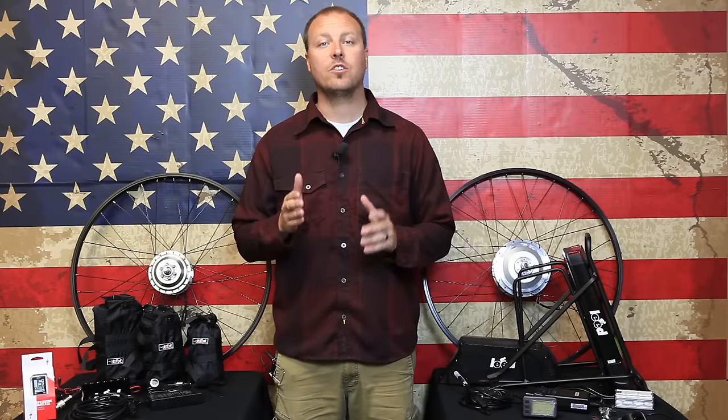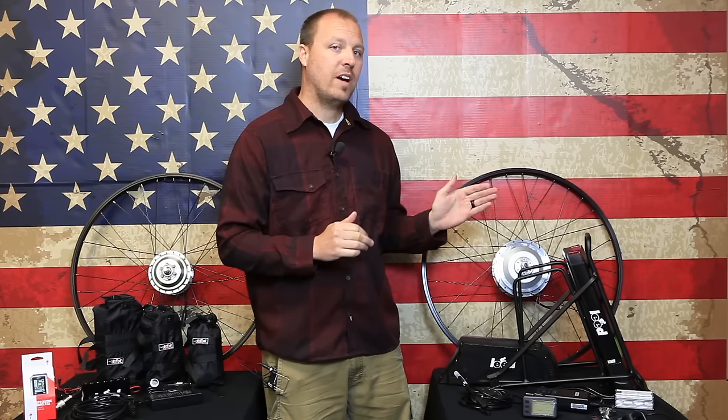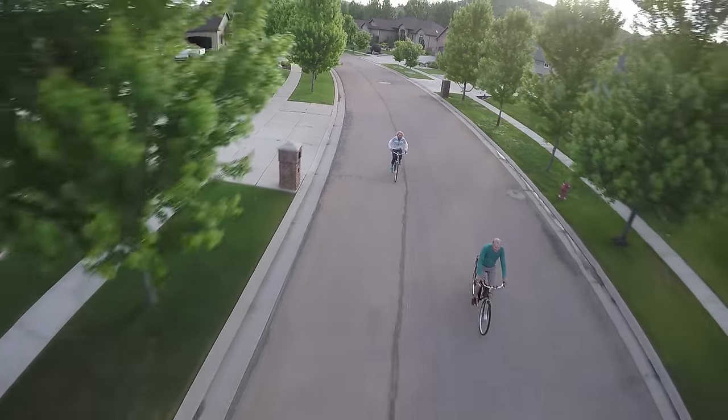Lead Bicycle Solutions offers two electric bike kits: the 250 series and the 500 series. You may be asking yourself which kit is right for me. I'm going to go through some of the benefits and features of each kit in order to help you make the best decision.